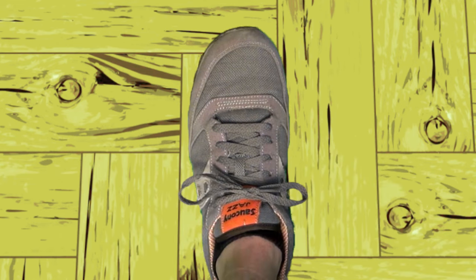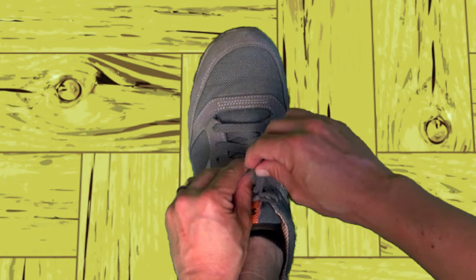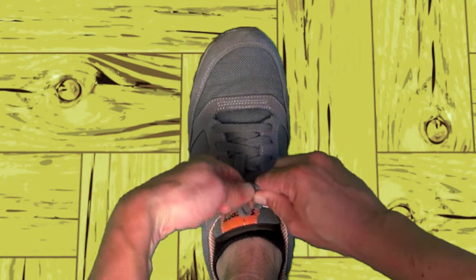Not too bad. You can also do a double knot by making an X with the loops, tucking it through, and pulling it tight. Extra secure!